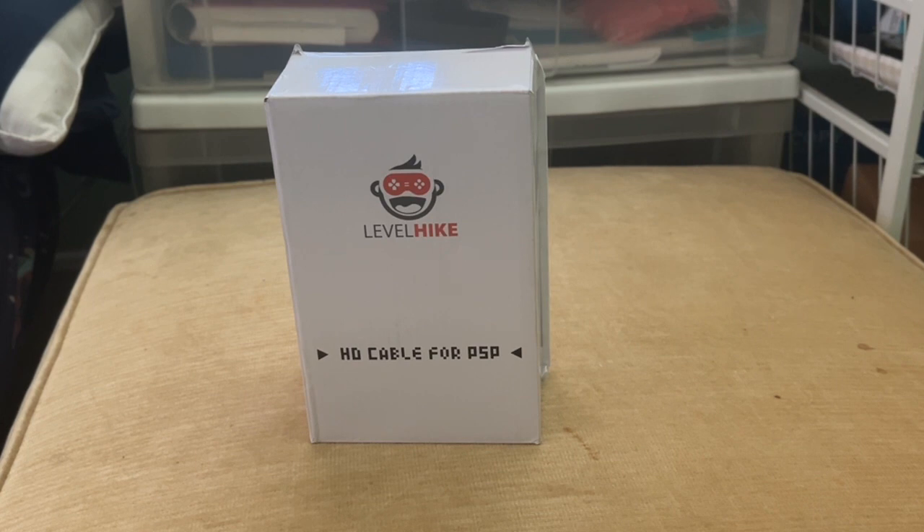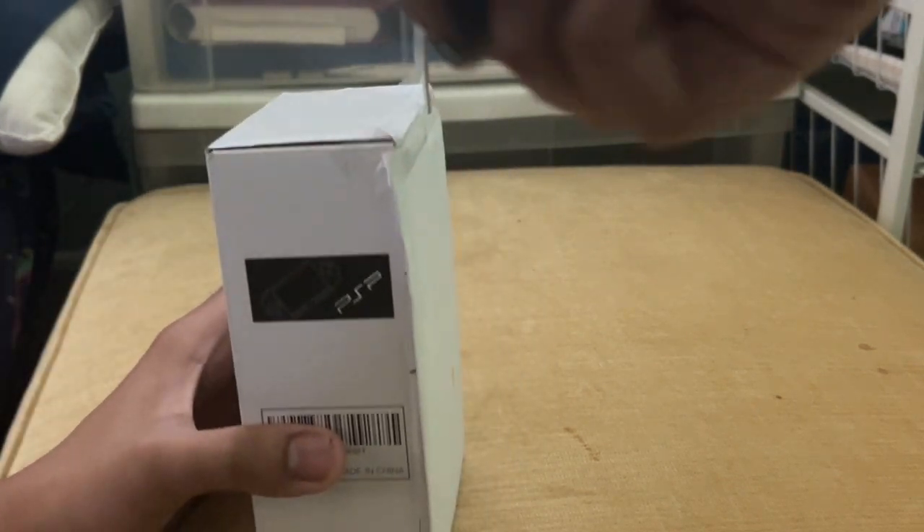I heard this would be able to connect your PSP to an HD TV or monitor, but is it a good one? Let's try it out. We're gonna test it out and open the box.